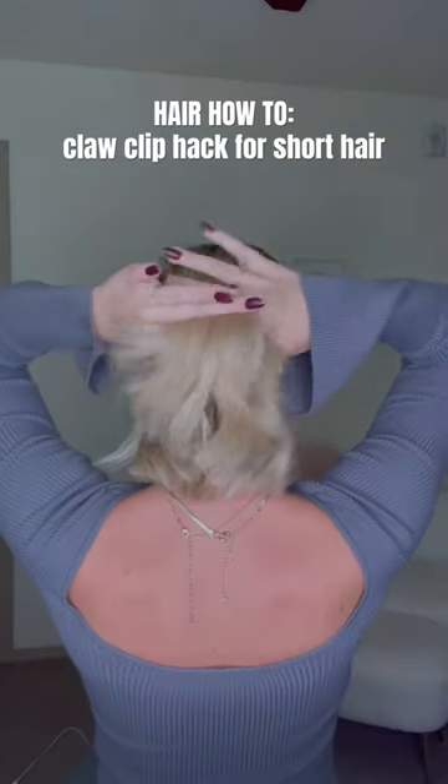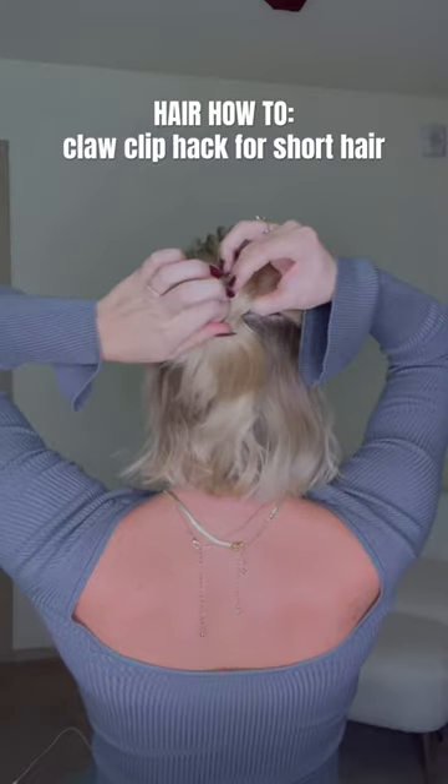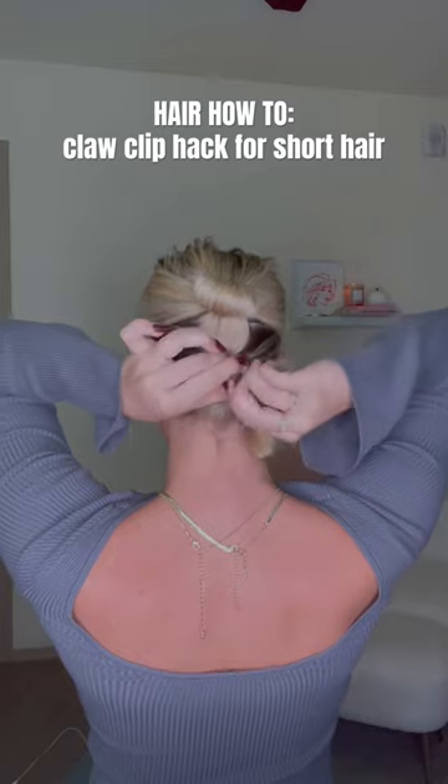I have another great claw clip hack for short hair to show you guys. You're going to start out by tying up half your hair with a clear elastic just into a little bun. Then you're going to take the bottom half of your hair and tie it off the same way, just a little bit under the first one.